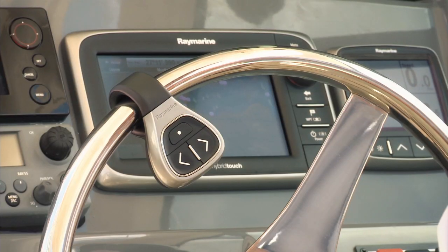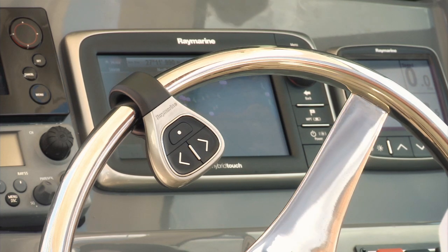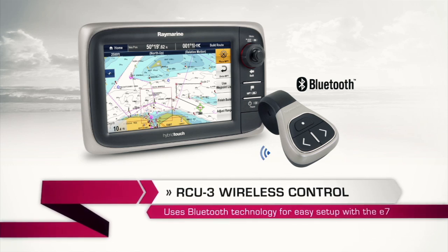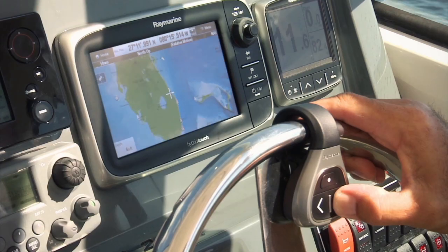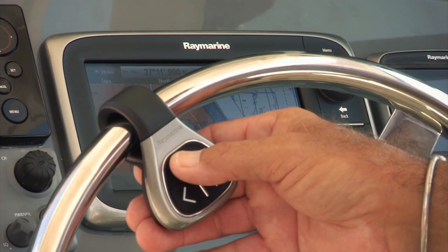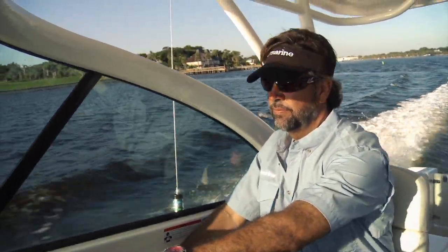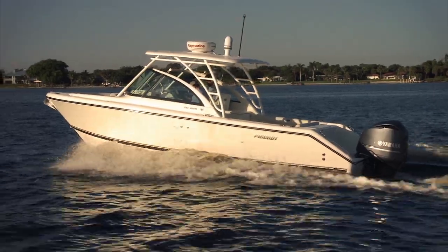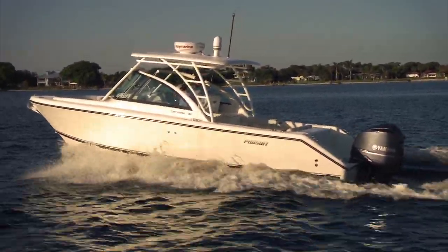With the new E7, the wireless capabilities go even further with a wireless remote control unit right on my steering wheel and Bluetooth connectivity so I can operate my MP3 player. Raymarine has designed this cool RCU3 remote that clamps directly to the steering wheel. The remote uses Bluetooth technology so it's easy to set up and easy to sync with the E7. I love being able to change range scales or switch between apps without letting go of the wheel, and I can even drop a waypoint directly from the wheel.